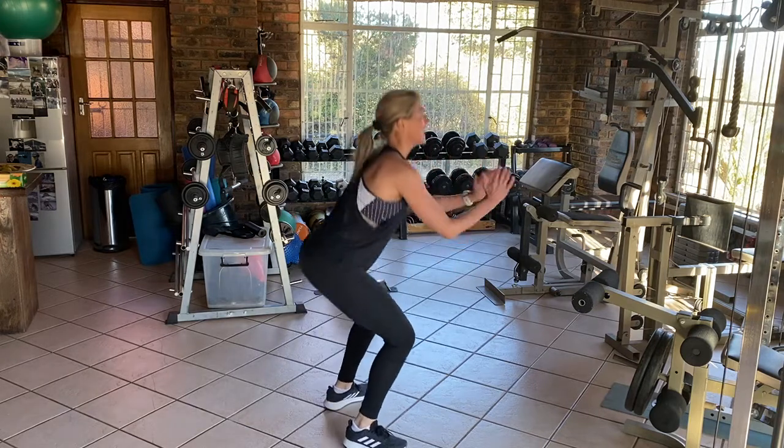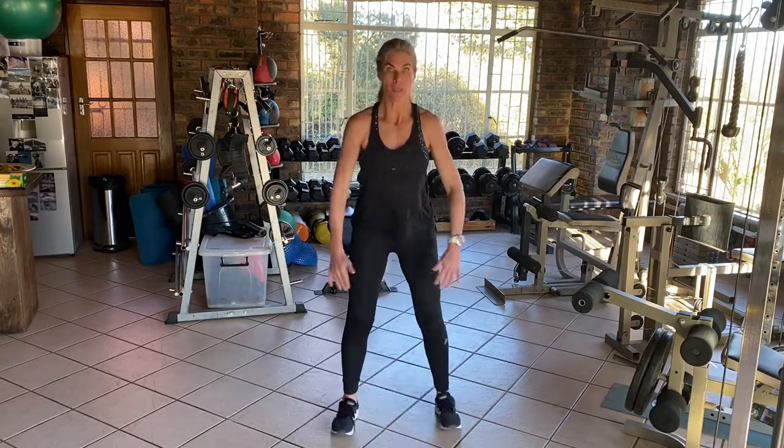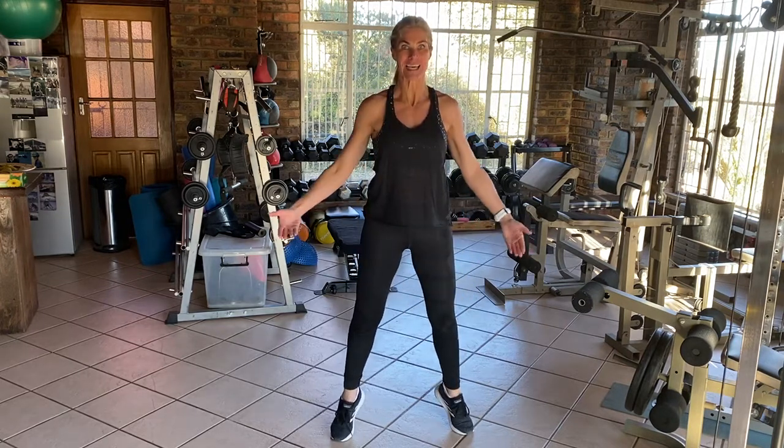Squeeze, down, up, and pause, squeeze. From the front: down, up, pause, squeeze, down, up, pause, squeeze, down, up, pause — hold that calf. Don't rush it too much, do a lovely squat.